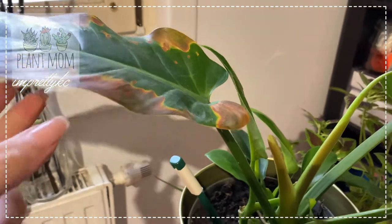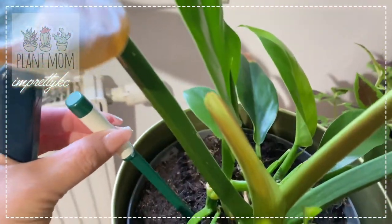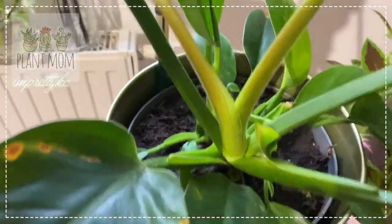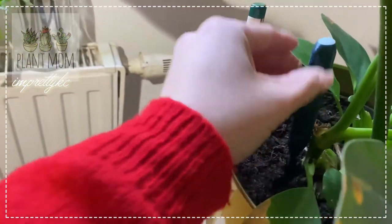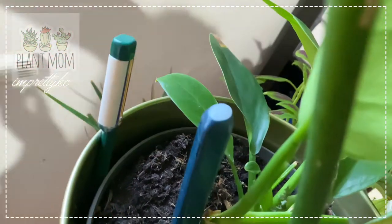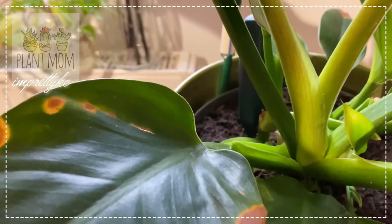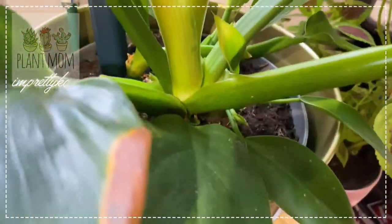This one is turning a bit yellow but you can see many new shoots growing. They're growing very fast. I'll take out the old indicator I used before and put this new one in — let's see if it blinks. Okay, it's not blinking, which means it has enough water and doesn't need to be watered right now. You can see it's growing again too!